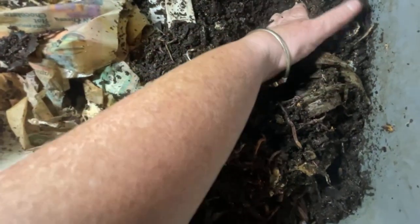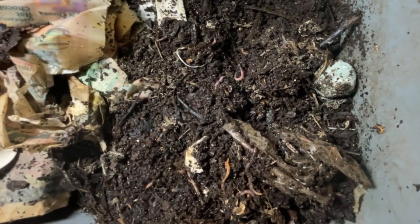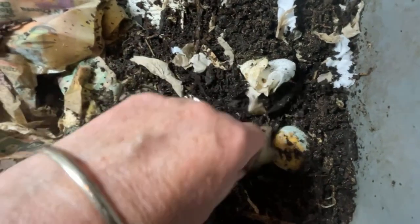Cinderella, how are you doing? Nice and moist. See the casting sticking to my finger? That's my indication to add more carbon. So I've got some shredded napkins here, and I'm just going to work this into the feeding zone, which will help with the moisture and give some more accessible carbon.